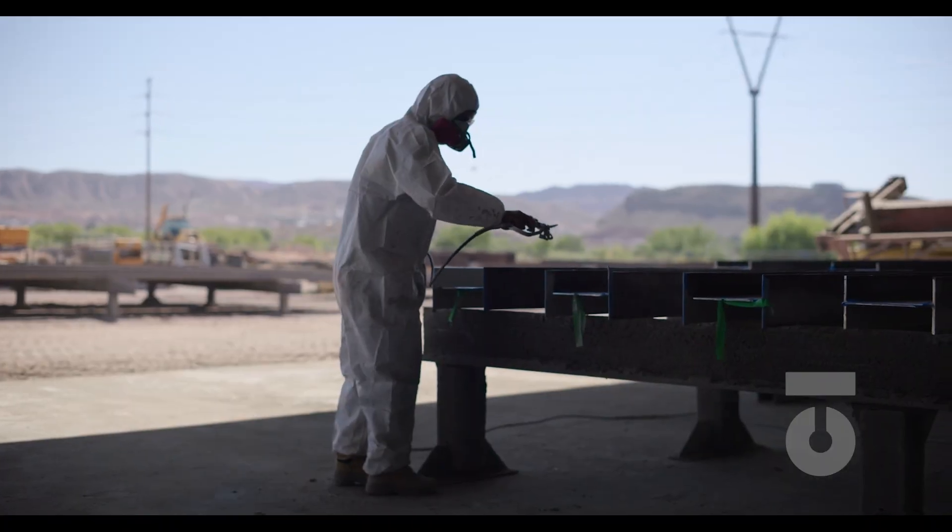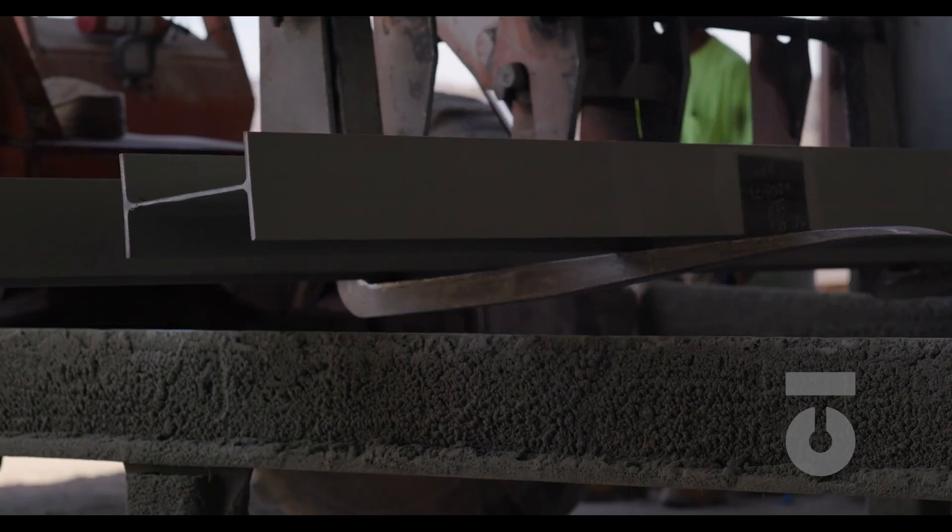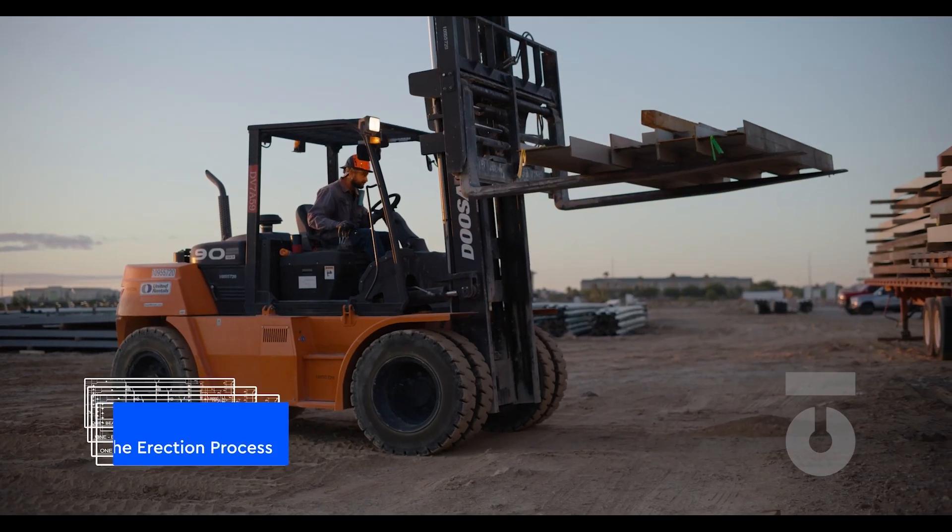As assemblies and parts are fit, finished, painted, completed, and shipped to the job site, we enter what is known as the erection process.